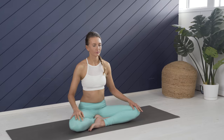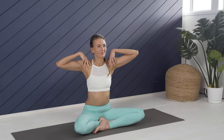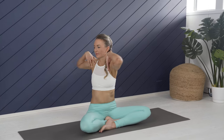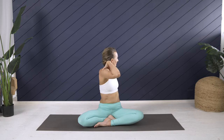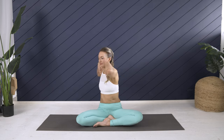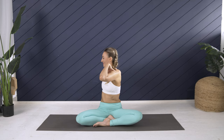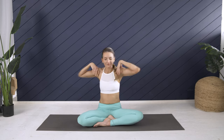Fingers in front, thumbs in back for spinal twists. Inhale left, exhale right — use your core to keep you strong, lower body stable, just the upper body moving, head comes with the twist. I love this one for when I don't have a lot of time to practice.